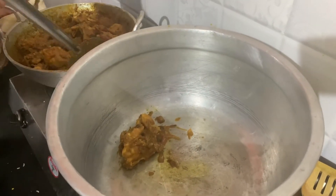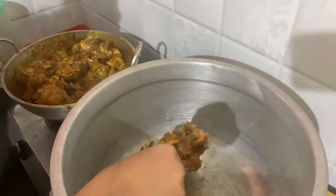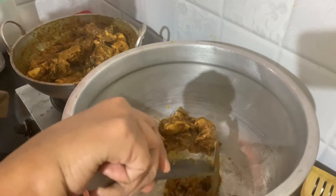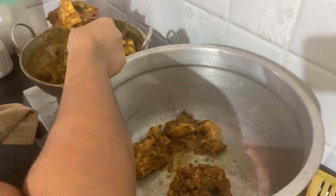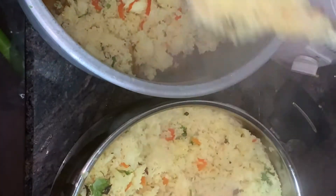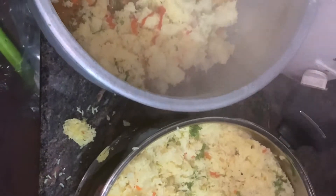Let's put the chicken in the first layer and spread it. Then let's put the rice in the first layer.